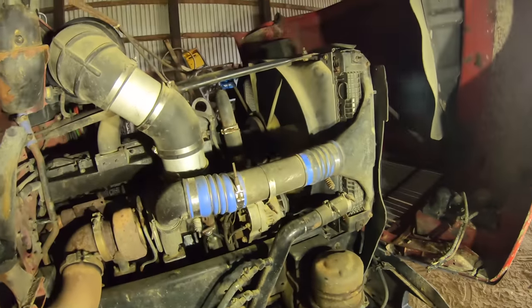You guys might be wondering why Big Red is in the shed. Well, we have a known issue with the radiator — it leaks fluid. About every single day of hard running, I have to put like half a gallon of radiator fluid in.